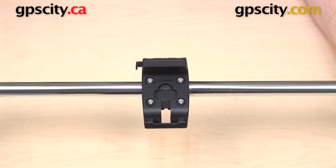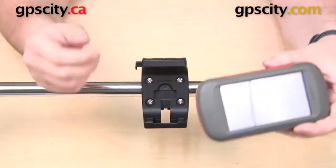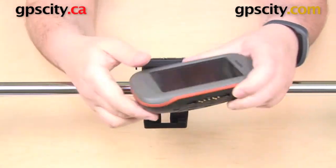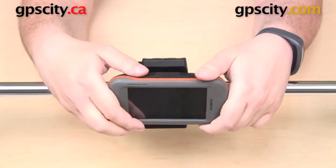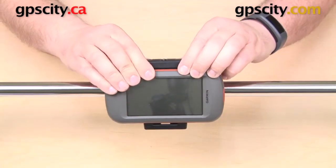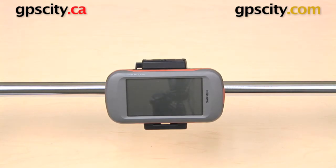We are ready to use this with our GPS. You can use it with either the Garmin Montana or the Garmin Monterra. Start by getting the GPS into the cradle — you're going to see some powered pins on the bottom. This is not a powered mount, but the powered pins go on the bottom first, then you pull back on the top and you'll feel it clip into place. This is a solid, secure mount.